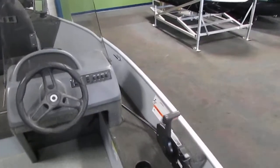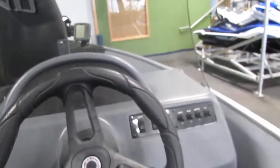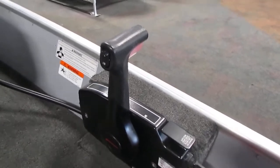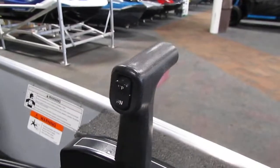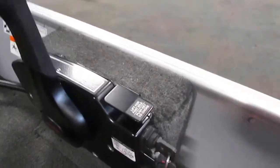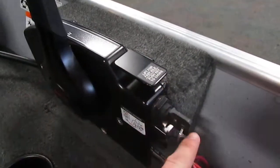Looking farther forward on the boat we'll move up to the helm. First we'll start with our controls for the motor including our power trim button, our throttle with forward, reverse, and neutral, and then we have our lift for fast idle and push key for choke.